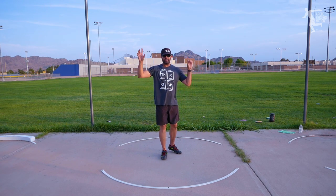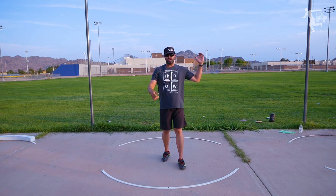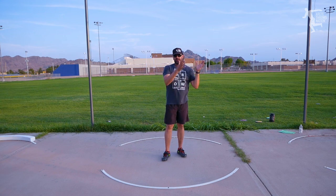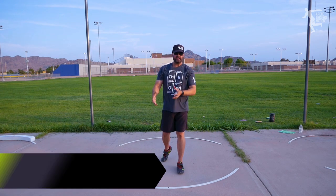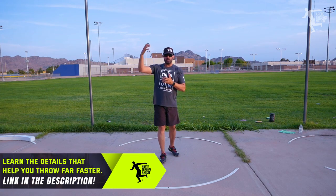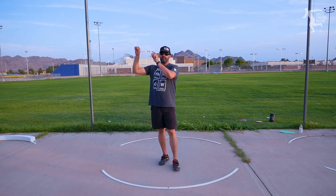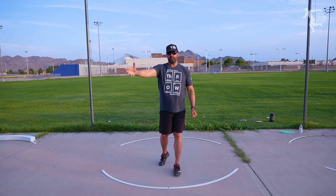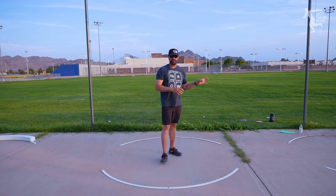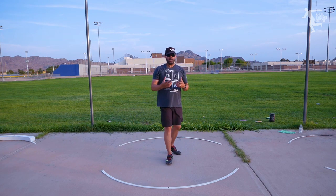We're going to take an example — some of our guys here are going to demo. I'll have James come up, so we're going to look at a more advanced thrower. James is coming back from an Achilles injury, so he is throwing pretty well, still an advanced thrower with advanced movement. Then I have one of my former athletes who is now a collegiate thrower, and then I have one of my high school athletes. We're going to compare the movement between the three.